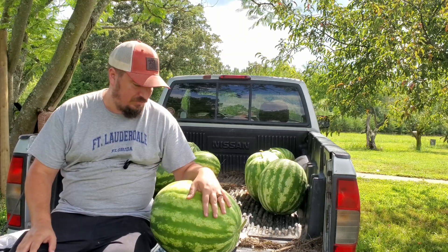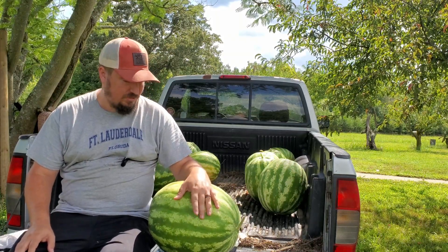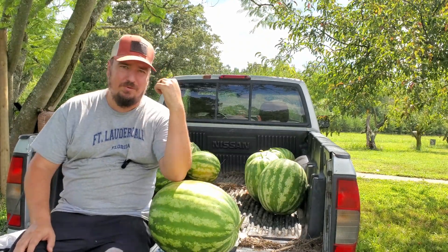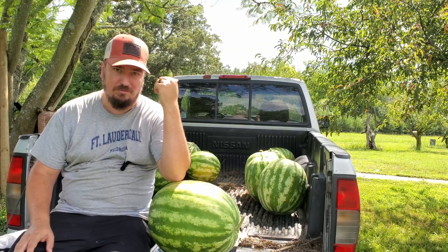We've got a lot more in there actually — we've got some that are probably about as heavy as this one. We've still got a lot of watermelon picking to do. Those little sugar babies we have, there are tons of them and we haven't really picked many of those, but they're ready to go.